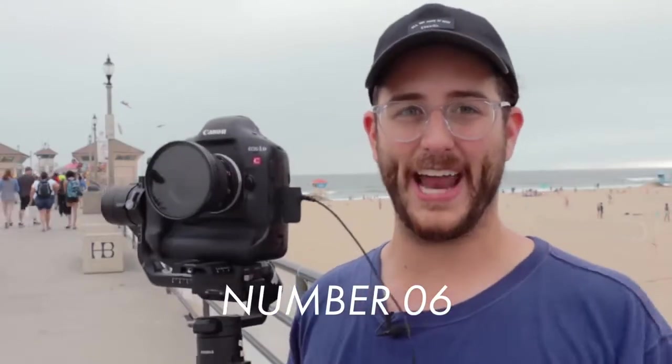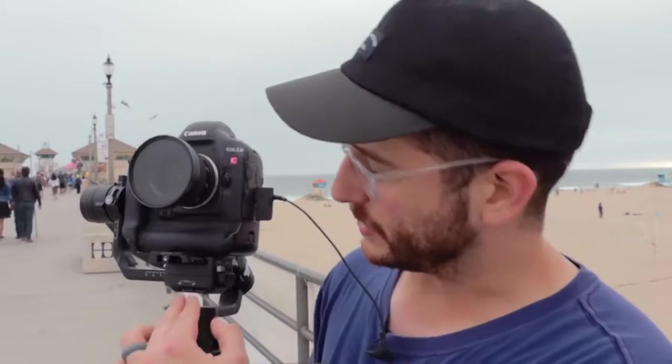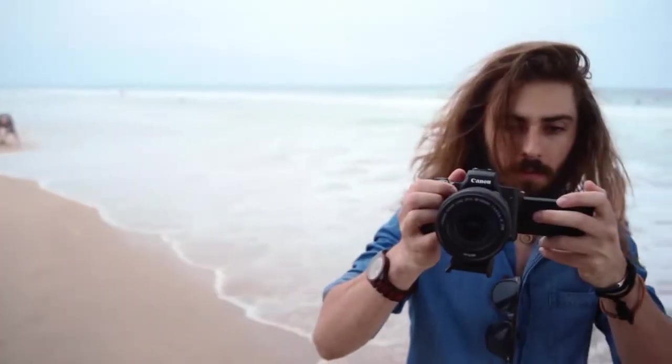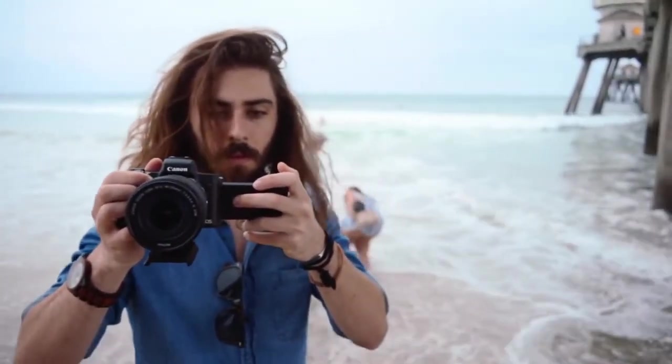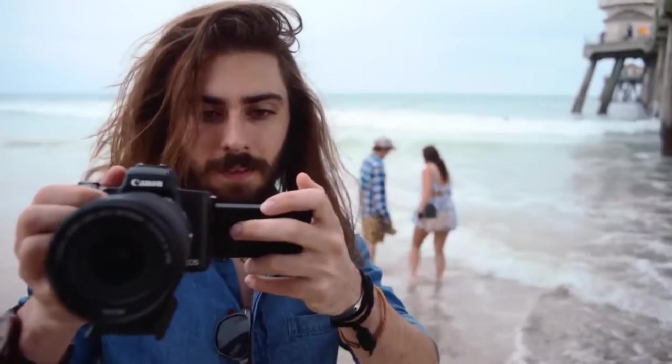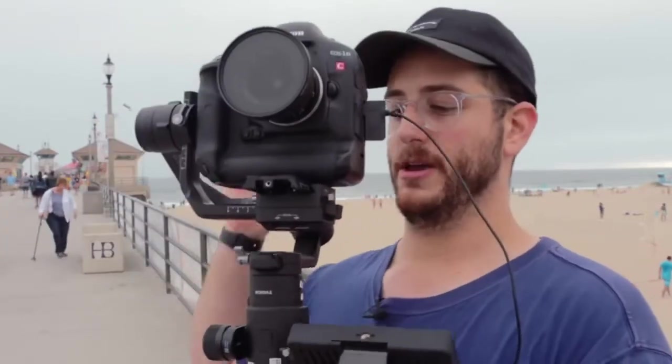The sixth thing to know about the Ronin S is the focus controller and upcoming accessories from DJI. We'll be able to power motors for focus, iris, and zoom using the 12-amp power output. With focus knob integration, not only can you use focus-by-wire lenses with the GH cameras, but in the future if you're using a RED or a camera without autofocus built in, you can buy the gears and motors and completely control focus using the knob. Really cool accessories coming soon.